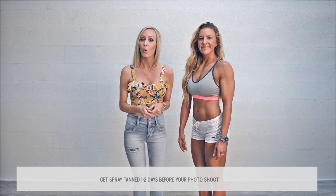And lastly, when do you spray tan before your photoshoot? One to two days. You don't want to come in with an old spray tan, something that's already naturally exfoliating off. You want it to be fresh, you want it to be rich in color, and you want it to look amazing.